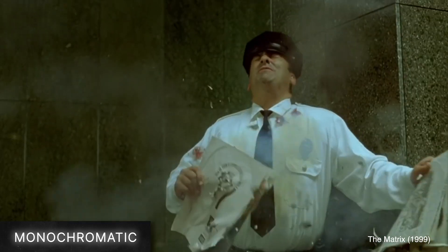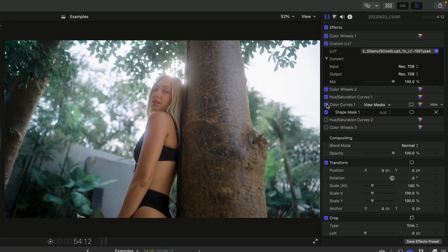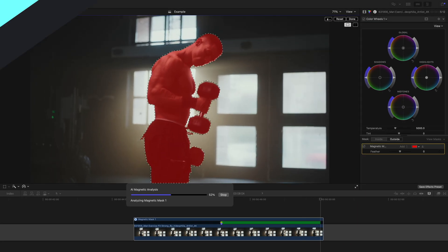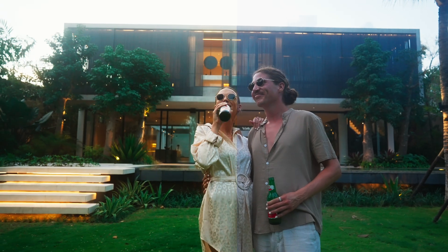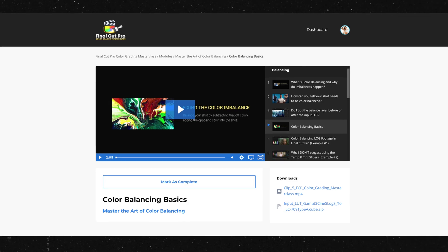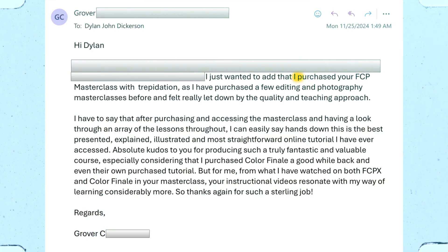It has over 85 lessons covering everything from color theory to precision color correction to step-by-step color grading walkthroughs. Recently I added additional lessons showing how to use the new magnetic mask for color correction and grading. The course offers 4K clips you can download and follow along with, and students get my Filmic Love Packs for free as well as a useful Fonica Pro shortcuts guide. It's a fun course geared towards brand new beginners all the way up to more advanced video editors.